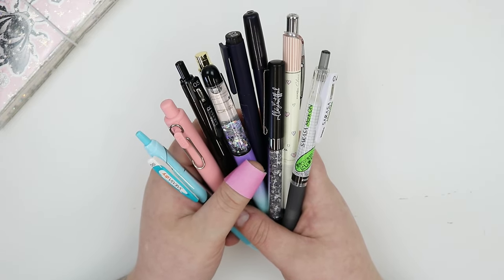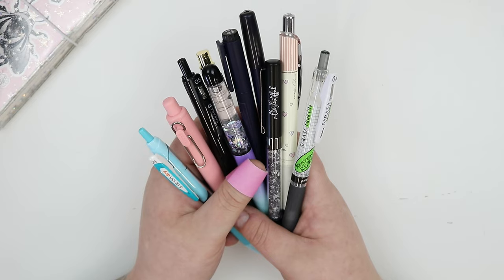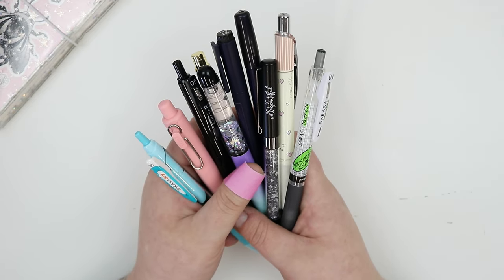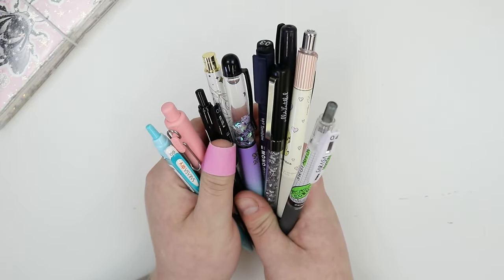Hello everyone! Welcome back to the Honey Bee Shop's channel. If you're new here, hello! I am Shan. I'm the owner, creator, and designer of the Honey Bee Shop, and today we are doing the battle of the pins on Tomoe River Paper.